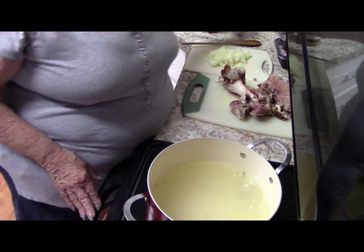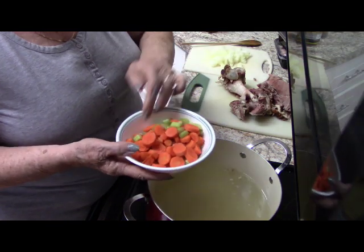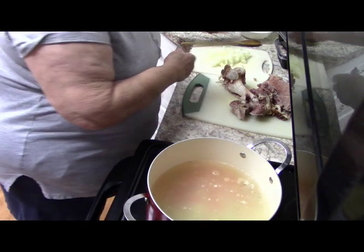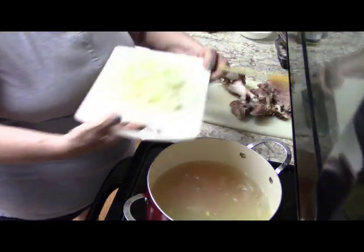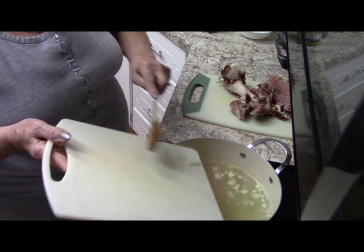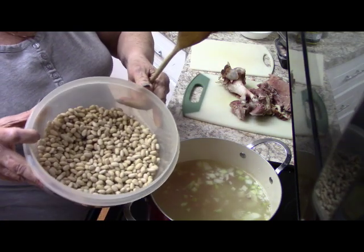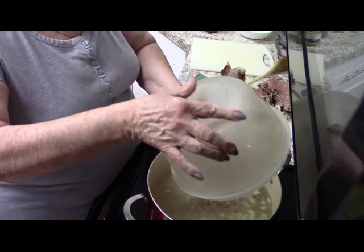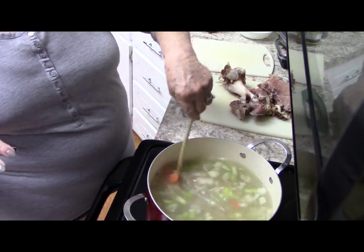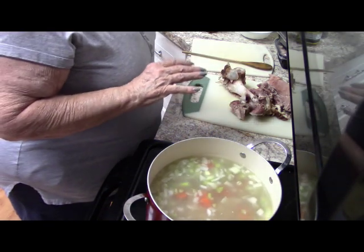In this bowl I have a couple of carrots and a couple stalks of celery, and here I have one onion cut up. And of course the beans that have been soaked overnight, rinsed, and drained — those are going in too.